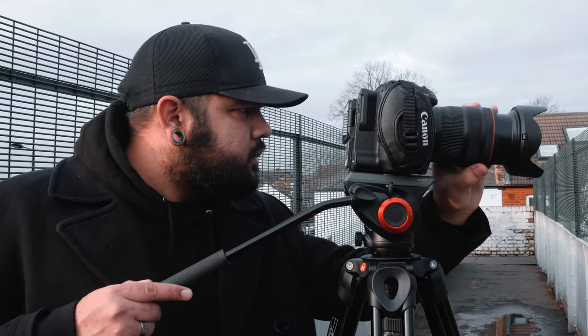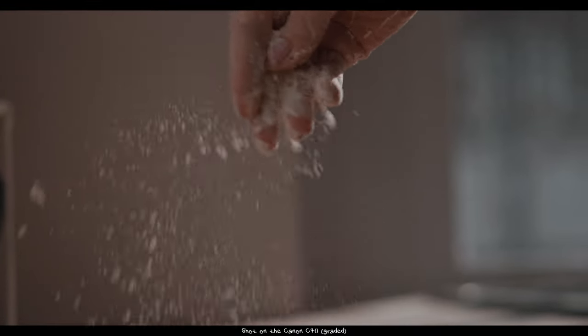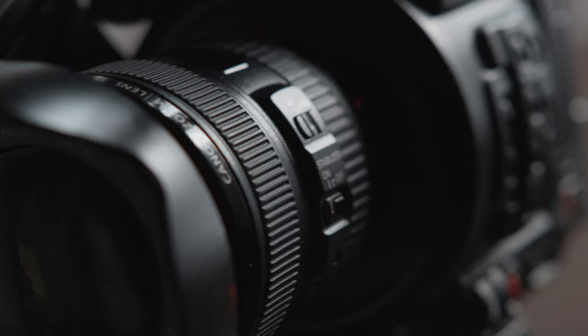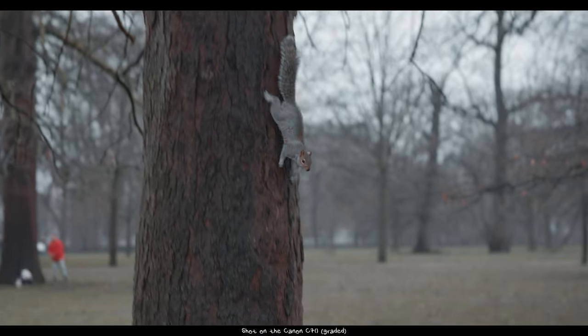Let's start with some positives — what I really like about this camera. First of all, image quality is extraordinary. It has that beautiful creamy look from Canon that I always appreciate. It has Log 2, which is my favorite log profile from Canon. It has 10 bit, which is always a plus. I usually film between the C200 and a GH5 — the GH5 does 4K at 10 bit while the C200 only does 8 bit or 12 bit in raw. I don't always want to shoot raw, so the C70 kind of hits right in the middle between my cameras and what I want.